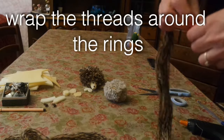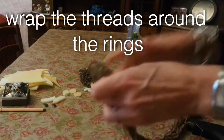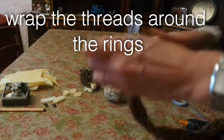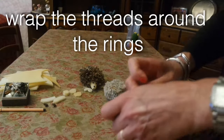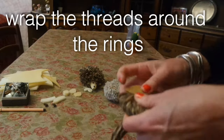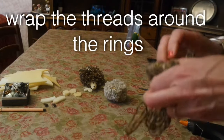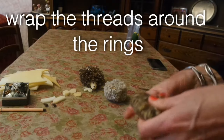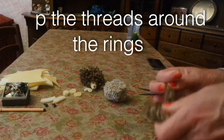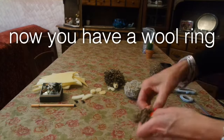Wrap your threads around the cardboard rings. Now you have a wool ring.